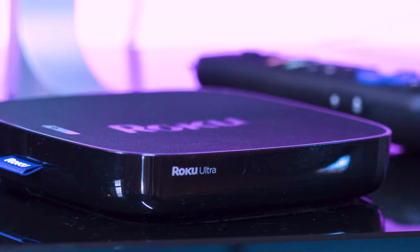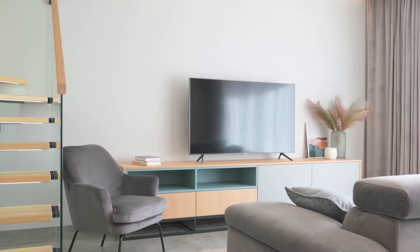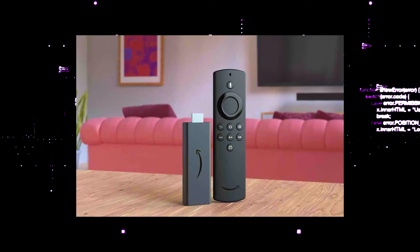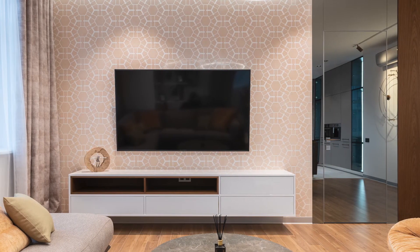I recommend getting a Roku stick or an Amazon Fire Stick. Both of these media streaming players have the capability of downloading HBO Max. You would then use a Roku or Fire Stick as your main streaming player, which bypasses the operating system on your TV.